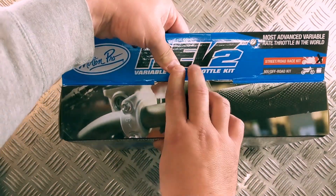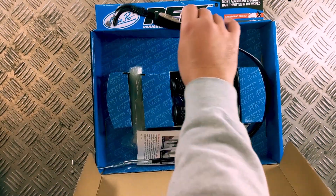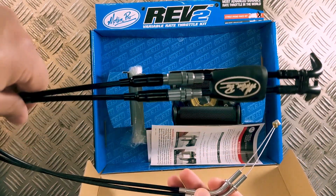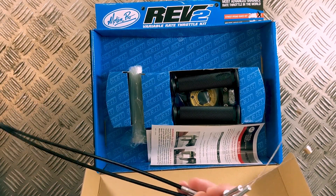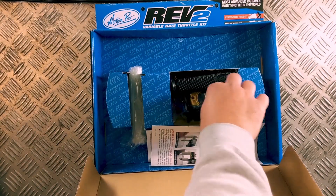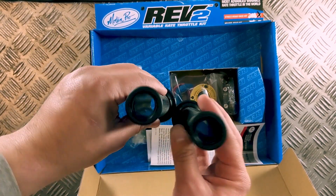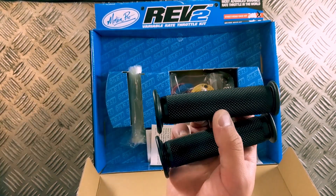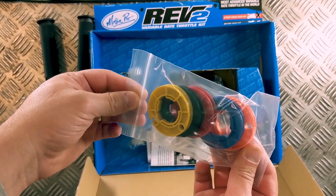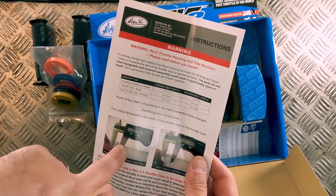Opening it up, inside you get the throttle cables, which are bike-specific — this one is for a sports bike, the ZX-10R. You can see the cable length for that bike, one end going into the throttle and the other toward the throttle bodies. You also get two grips, which look to be the same diameter inside, so you might be able to use one as a spare on the other side. Then you've got the variable rate cam reels, and a disclaimer sheet covering important measurements and warnings you need to read before installation.